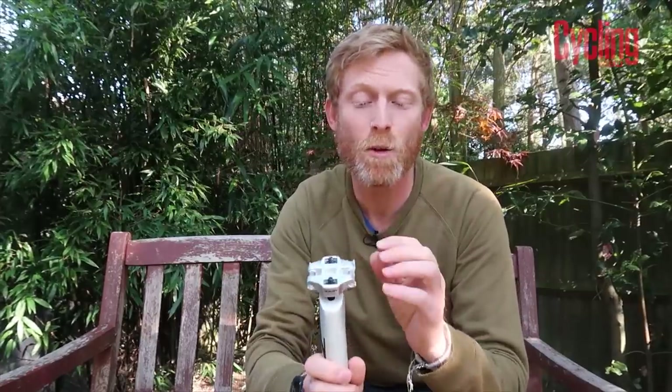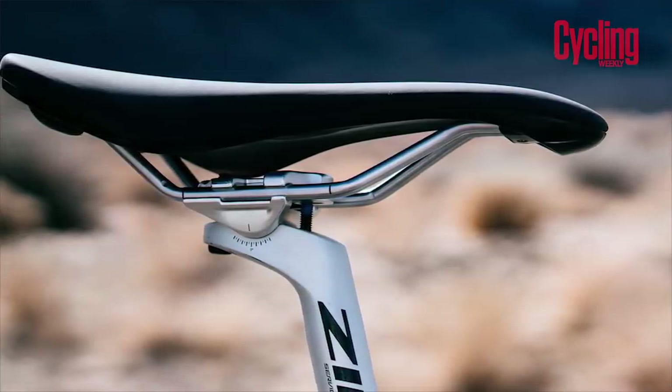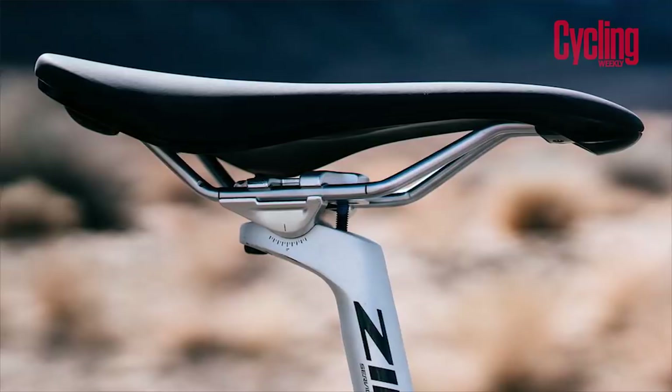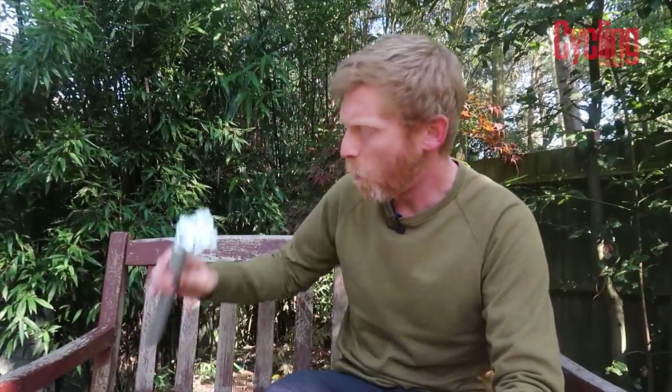It works with all saddle rail styles, which is the good thing with the top and bottom clamp, and it's a really neat but solid and basic unit. Weight wise we're talking 281 grams, which obviously is not super light, but like the stem this is only 50 pounds in all sizes. It really is a set of good value components from Zip — my product of the month.